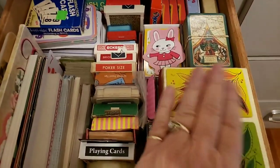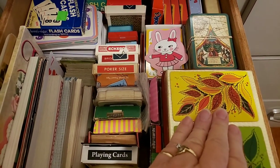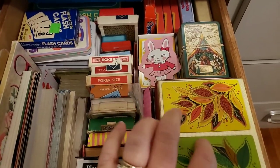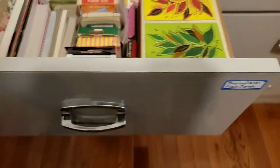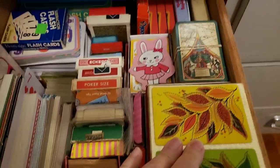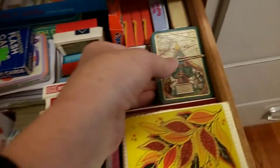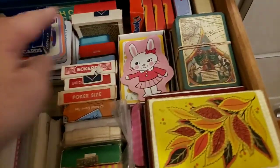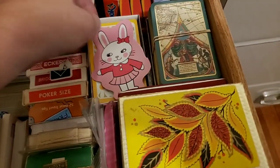This pile right here is playing cards — all the little boxes like the double packs of playing cards, all the way down. You can see how deep my drawer is, so it's a pretty good amount. This next pile is also playing cards, singles, and right here also singles.